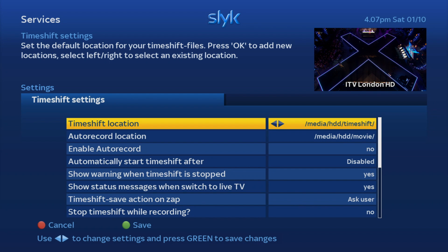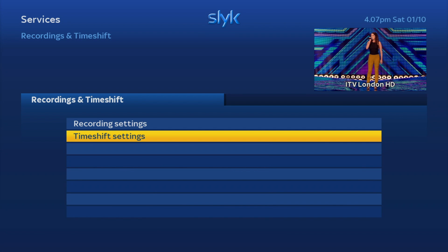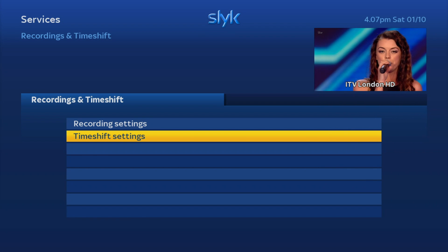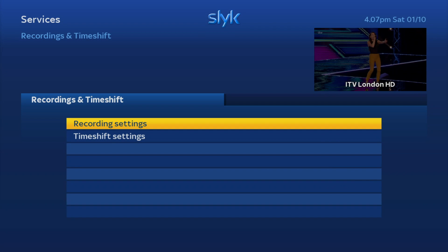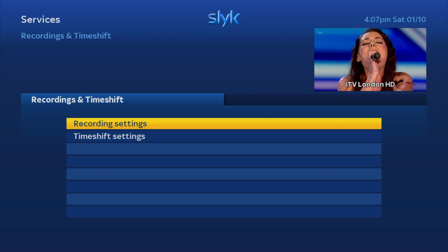For the timeshift location, press the left or right arrow to select HDD and then press the green button to save. If it does not pick up your hard drive straight away, give your box a restart. Once it restarts, do the same process and you'll have your recordings working. That's a short video on how to set up your hard drive on your Mutant HD51 — catch you in the next video.